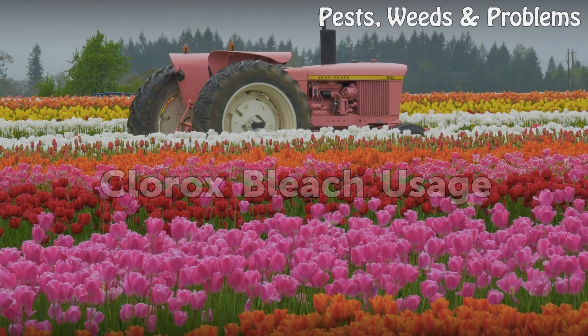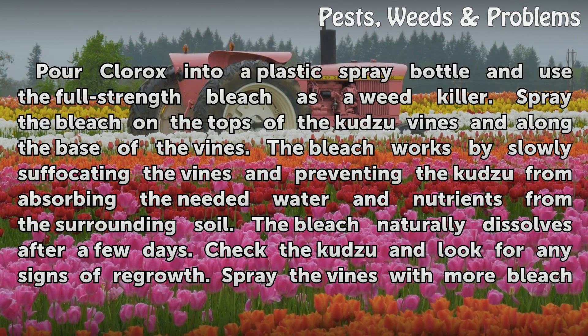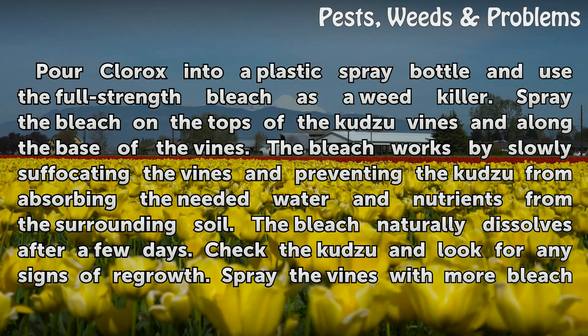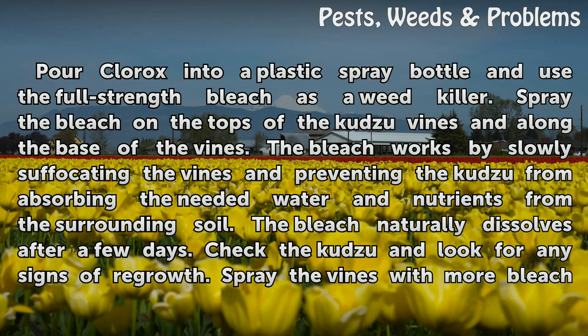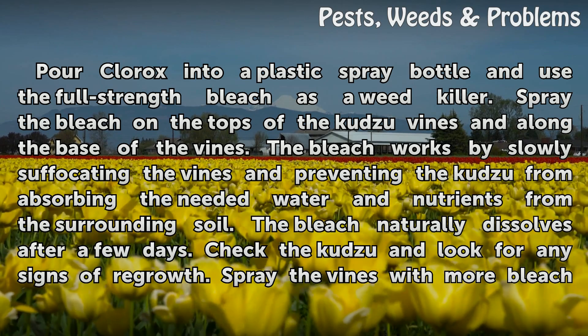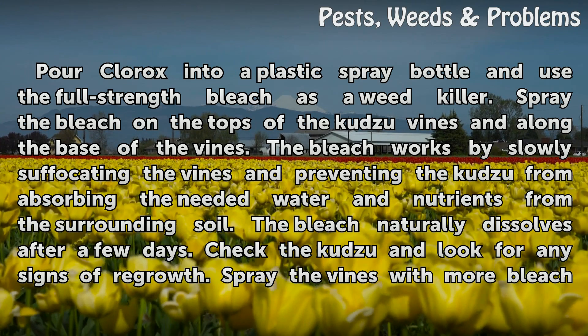Clorox Bleach Usage. Pour Clorox into a plastic spray bottle and use the full-strength bleach as a weed killer. Spray the bleach on the tops of the Kudzu vines and along the base of the vines. The bleach works by slowly suffocating the vines and preventing the Kudzu from absorbing the needed water and nutrients from the surrounding soil. The bleach naturally dissolves after a few days.